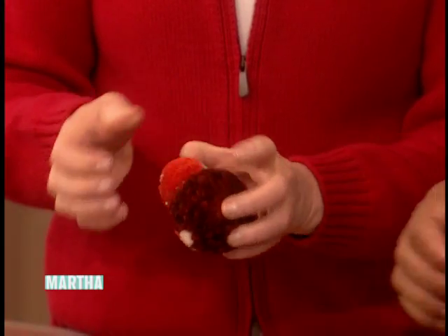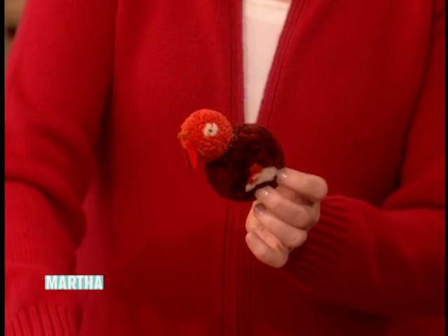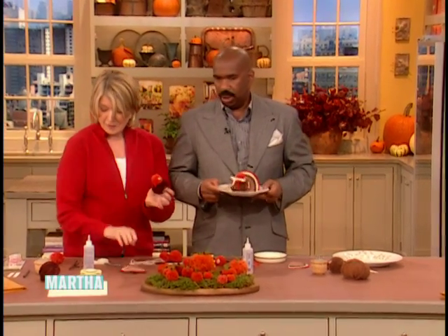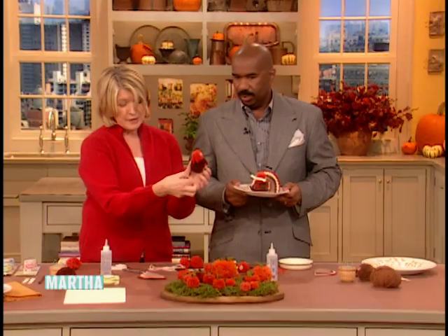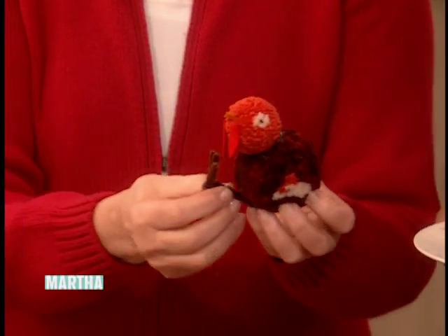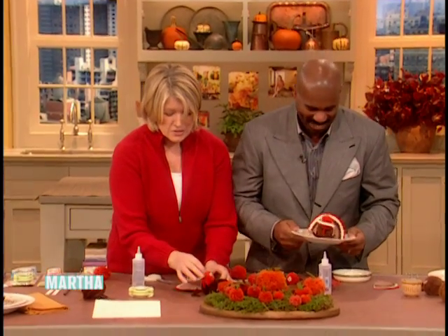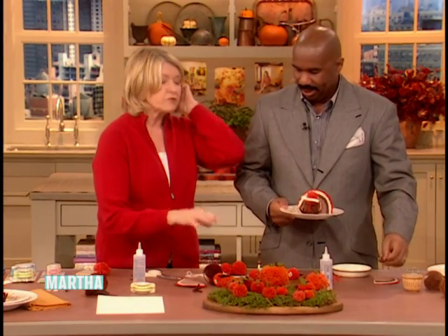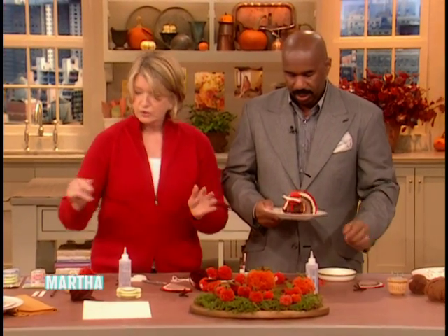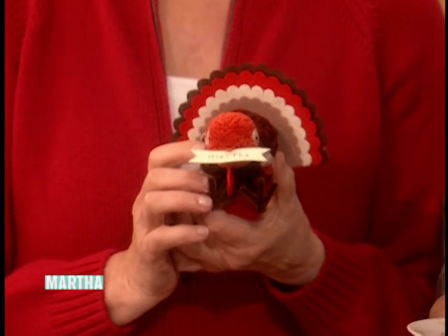Then you can put little pins in here. I'm sticking the head on. That sticks on. The tail sticks on. The legs go on — made out of little... You see how cute the little legs are? You want this turkey sitting down on the table. So all the glue has to dry, and by the time everything dries, you will have these beautiful little place cards — one for Steve and one for Mark.